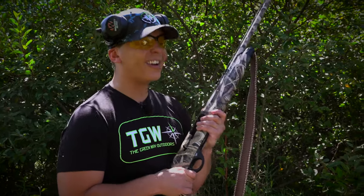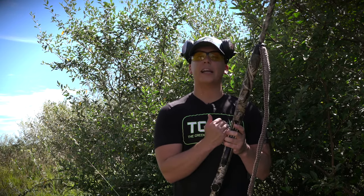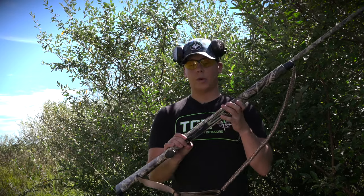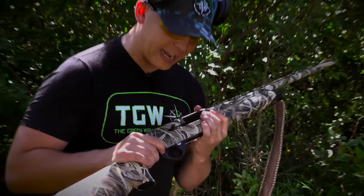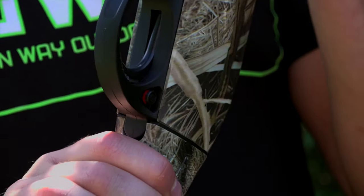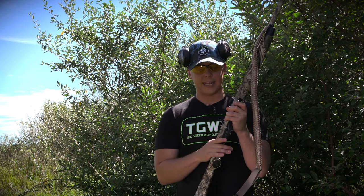Now that we've gone over the basics on how the semi-auto shotgun works, the very important part you need to know is the safety. First thing you do when you receive a gun from anybody is to check and make sure it's not loaded and that the safety is on. For this model, the Weatherby 18i, the safety happens to be just behind the trigger. Red means fire, black means safe — so you always want to keep it on safe.